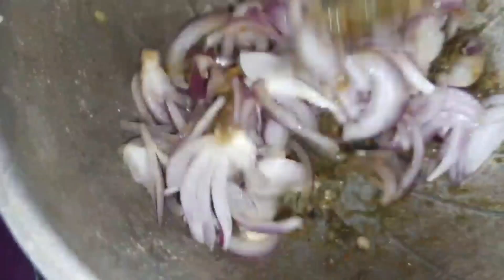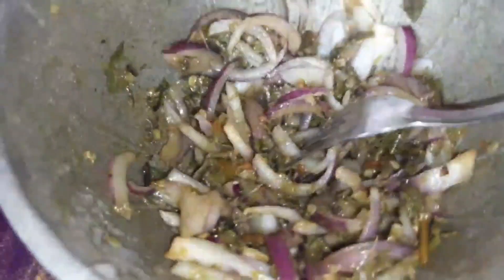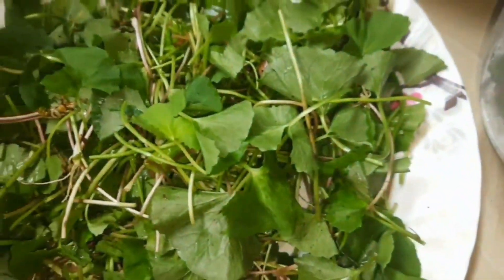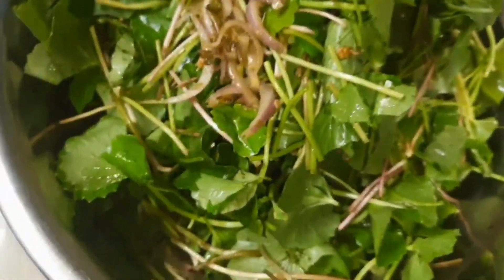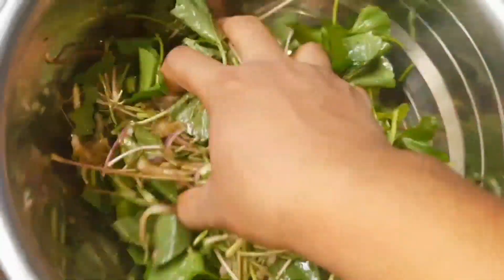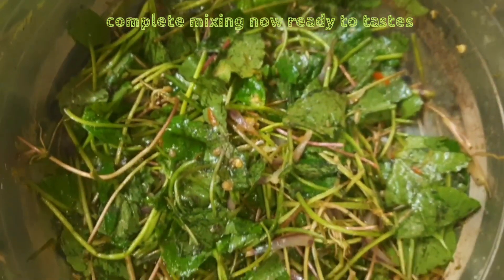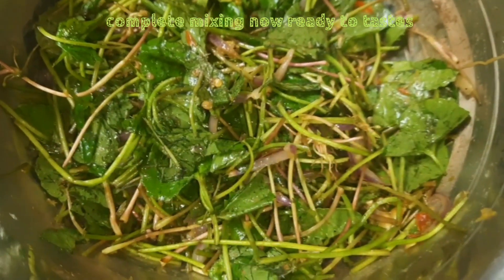After mixing, I'll use my own hand to mix all the ingredients — means dried fish, salt, chili, and the samsota, the pennywort — mix them all together. So let me use my hand to mix these all ingredients. This is after mixing.